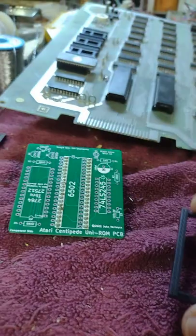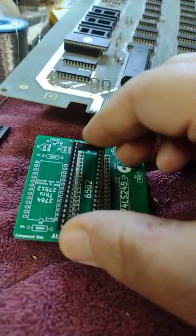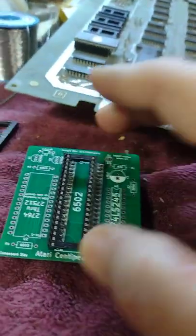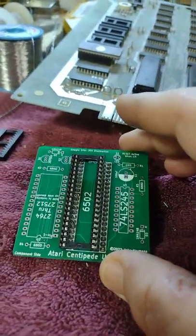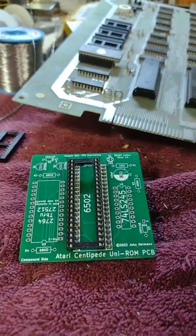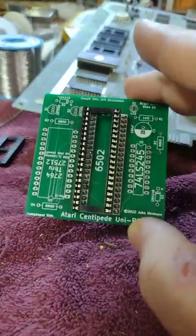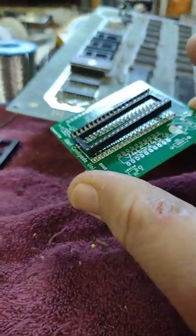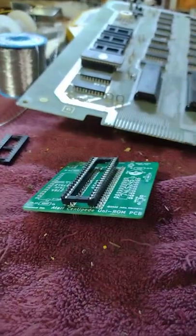The second step is to solder in the 40-pin socket for the processor, which is going to sit right next to the header I just soldered in. I'll also solder in a 20-pin socket and a 32-pin socket, then there are some transistors, resistors, and capacitors — passive component type stuff — that get soldered in as well. The important bit is: solder in the header first, then solder in the big socket.